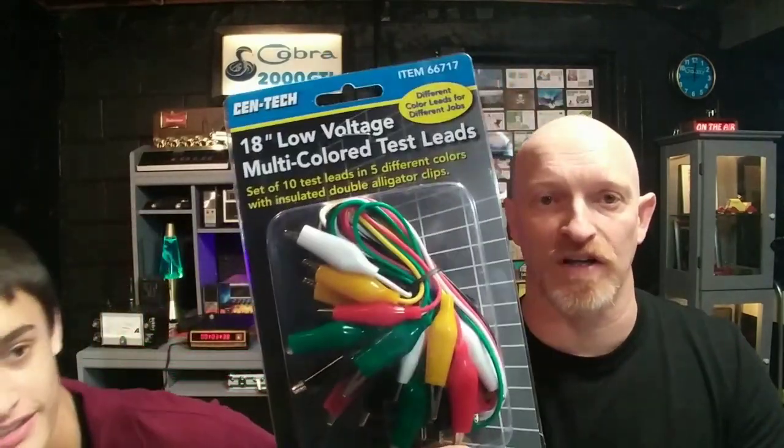How many come in the pack? There's a set of ten. You go to Harbor Freight and you get this for about $3.49.